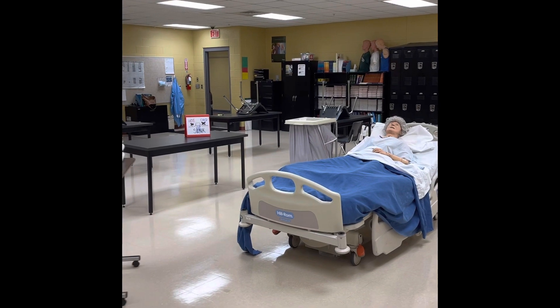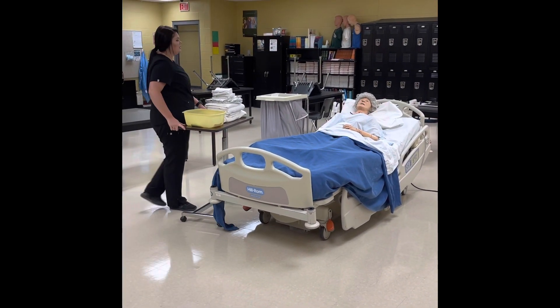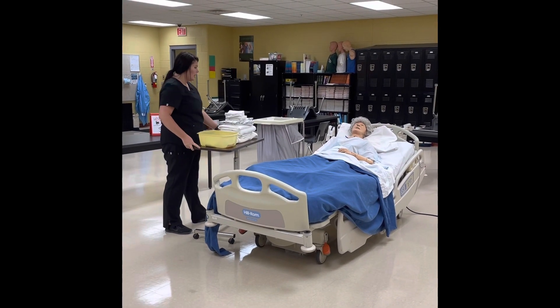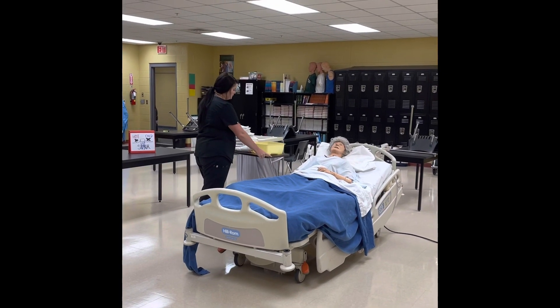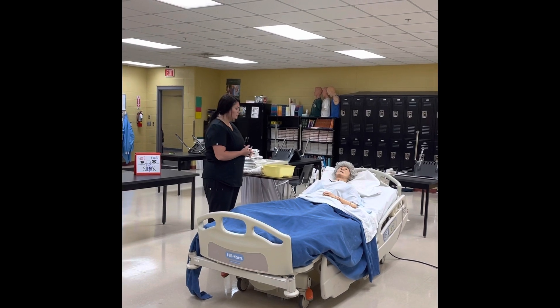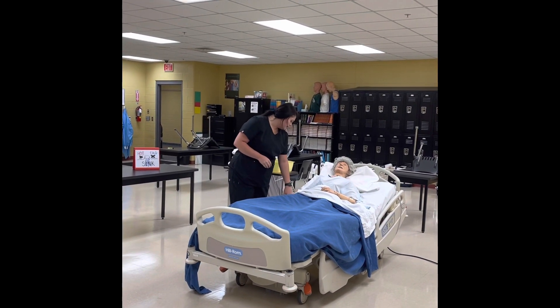Bed Bath 2. Knock, knock, knock. My name is Macy. I'm going to be your nurse aide today. Provide for privacy and wash my hands. I'm going to be giving you a bed bath — is that okay? She says yes. We will start by filling the bath basin two-thirds full of warm water. I'm going to check your name and date of birth. She tells me that's correct.